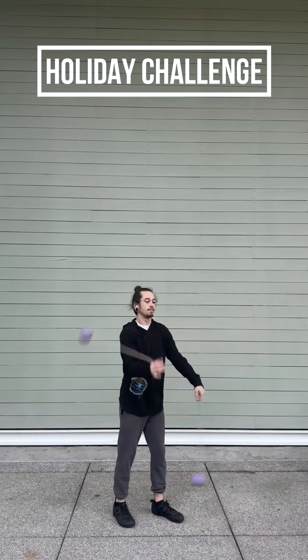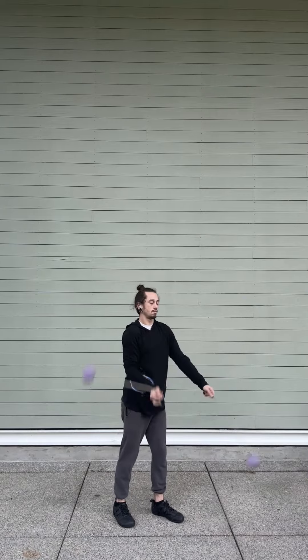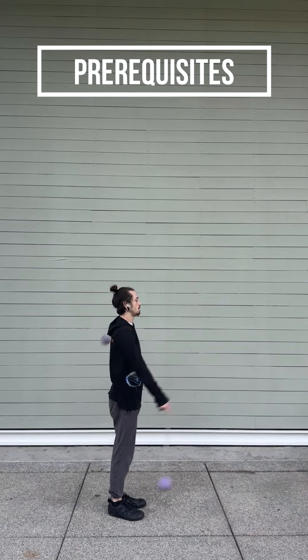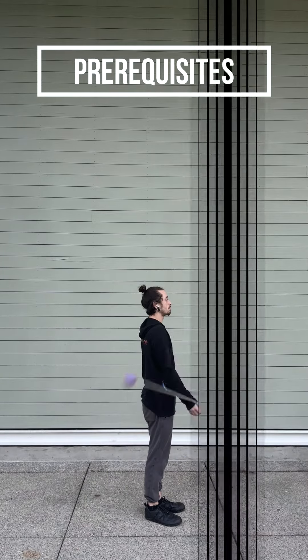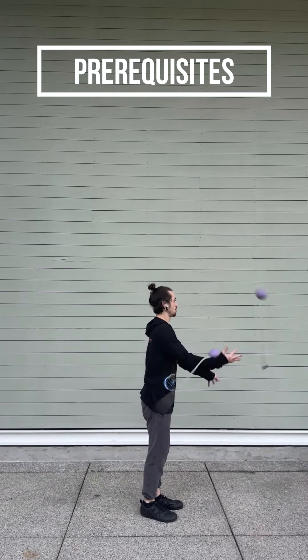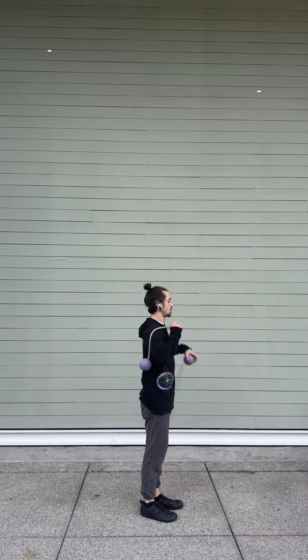Hey there, Darren here with the Ninja Pirate Holiday Challenge. Got this cool little hand switch for you that's not quite a contact roll. Got a few prerequisites — they aren't necessary but they will make things a little easier. Being comfortable with backwards no beats will really be helpful, same thing with one beat tosses and also one beat tosses into contact rolls.